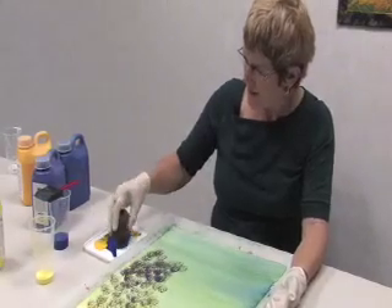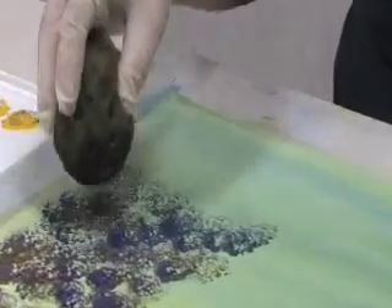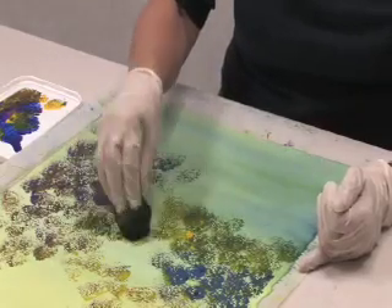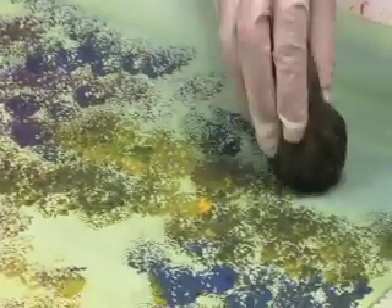So picking up mainly my purples and my blues, bringing them down into the bottom of the forest. I'm changing colours in different areas, picking up the yellows, the greens, the violets, so that we've got some changes of colour in our background.